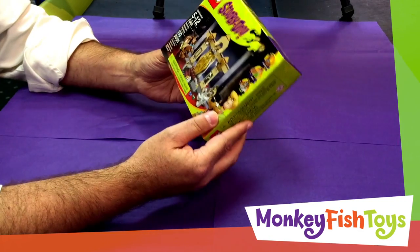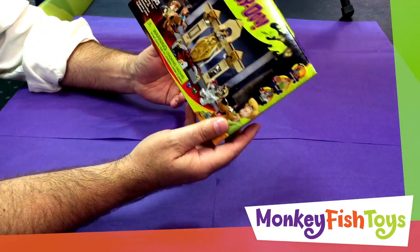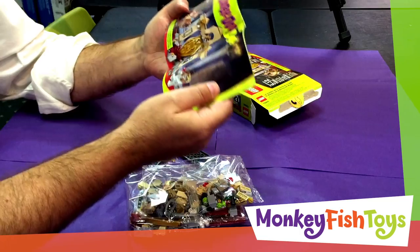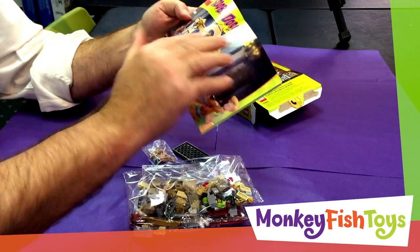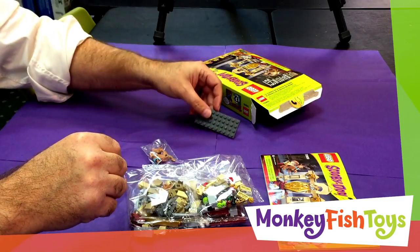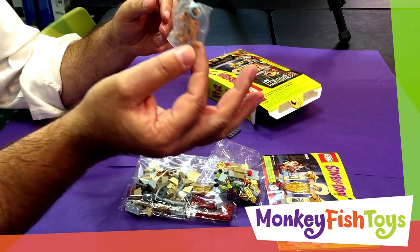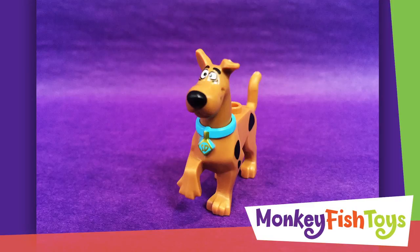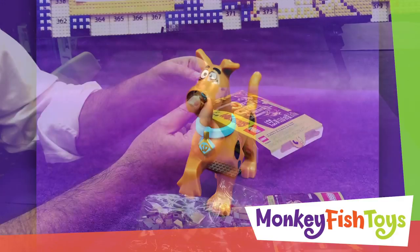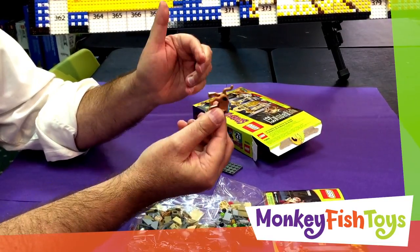It's got 110 pieces so it's going to be a relatively quick build and we will actually be building it. In the box we've got the instruction booklet and a base plate for the set. It looks like Scooby-Doo comes in its own little container. It is hard plastic, but interestingly the tail actually wags around a little bit — it's a little bit soft, so that's actually a pretty cool mold.